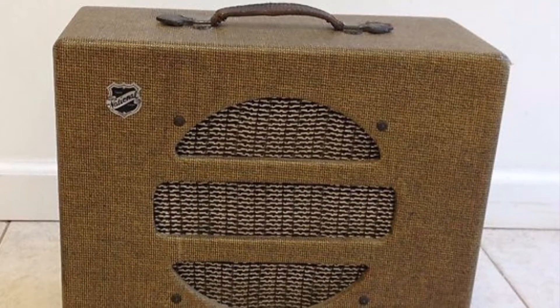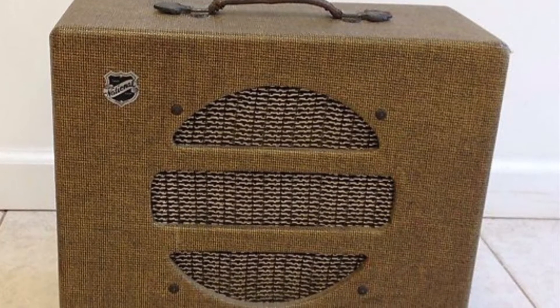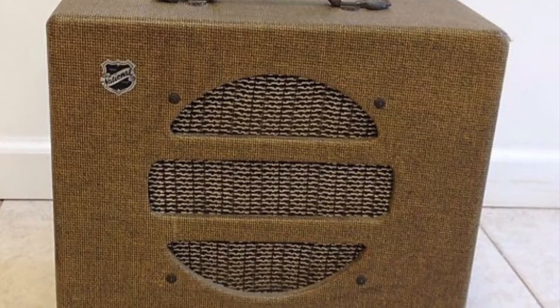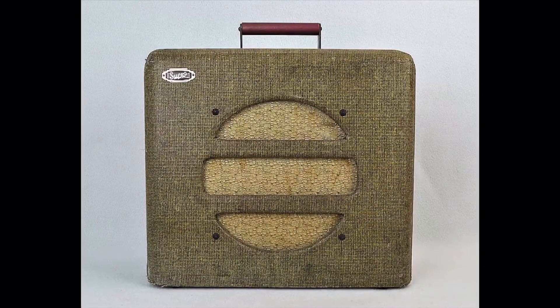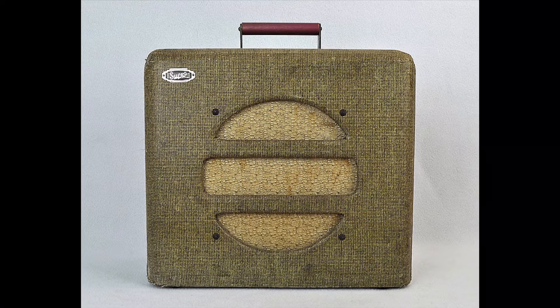Here you can see some of the original amps from this era, just to give you an idea of how they looked. These tweed-covered amps were the basic design that my replica is based on.